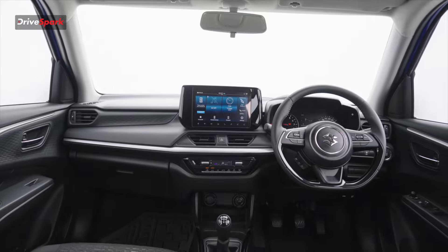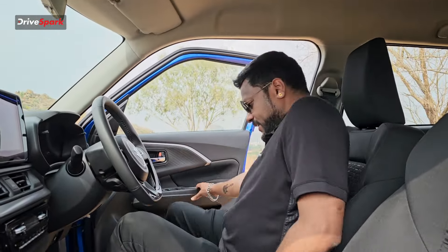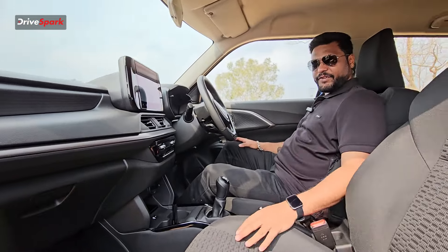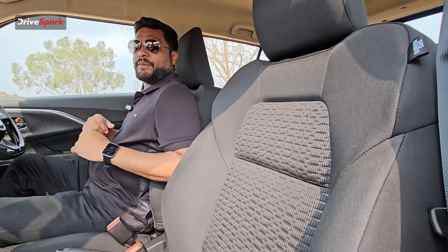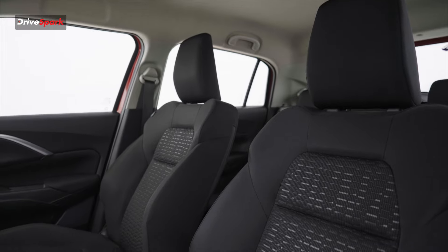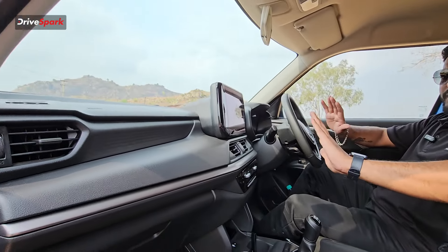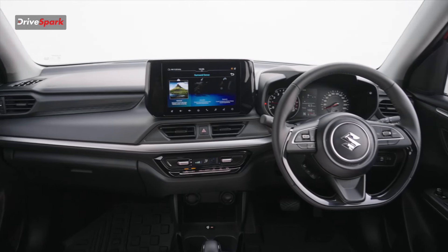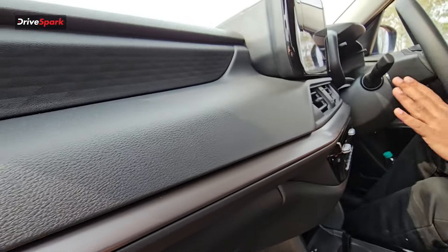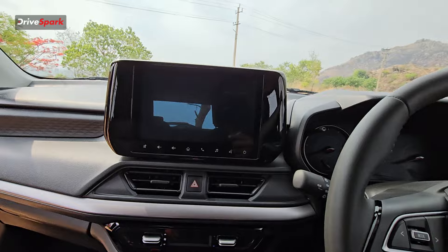Moving to the front seat — there is no leather, same fabric upholstery, but the side bolsters are very good, though the seat is a bit snug in the corners. The cabin is simple and subtle with hard plastic and soft-touch material. You get aluminum finish accents and design elements. There is a 9-inch infotainment system.